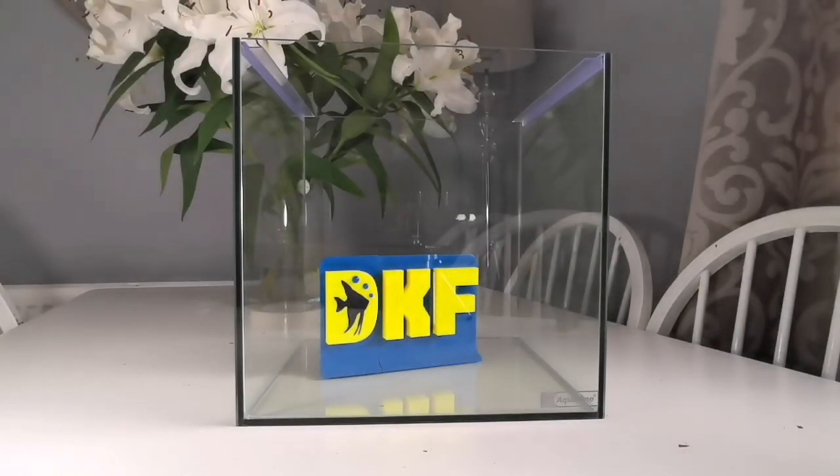So we've got this Aqua One 30 centimeter cube which is going to be home to my beautiful new betta that I've got coming, so what I wanted to do was make a nice background for him.